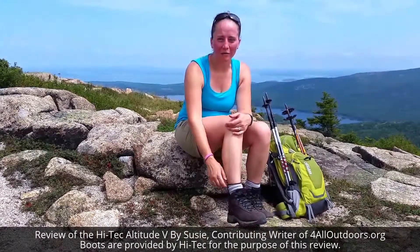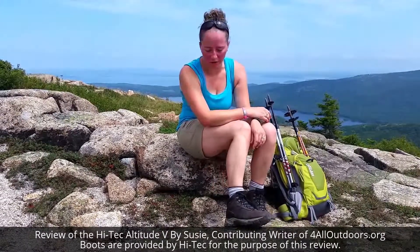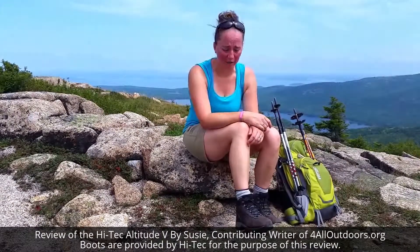I'm Susie for foralloutdoors.org and I'm reviewing the Hitech Altitude V women's waterproof leather hiker. I'm up in Acadia near Surgeon Mountain, so it's a really pretty spot, and I have certainly beat up these boots a fair amount, but they have really took a licking and keep on ticking.